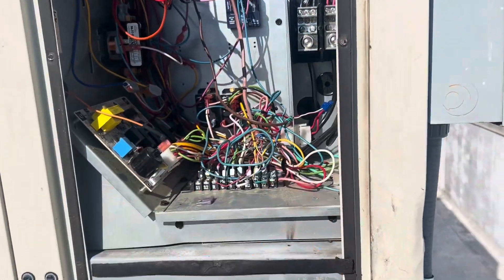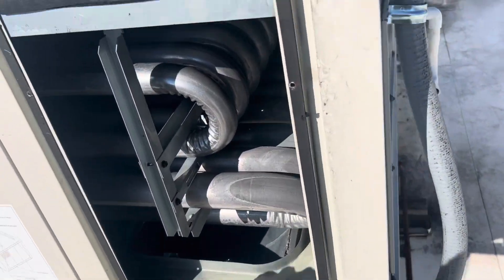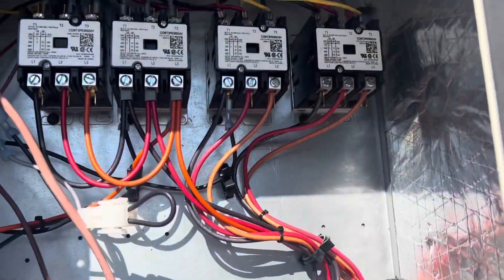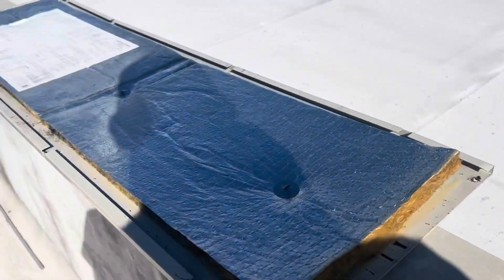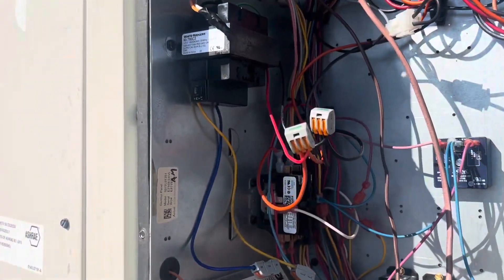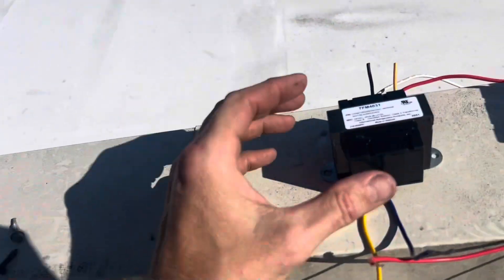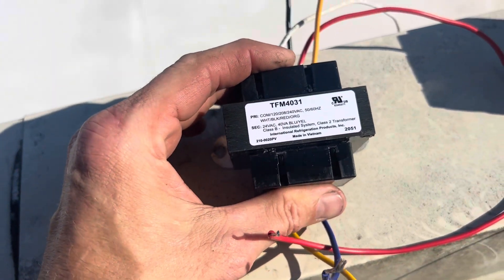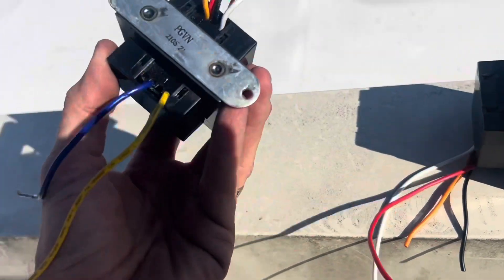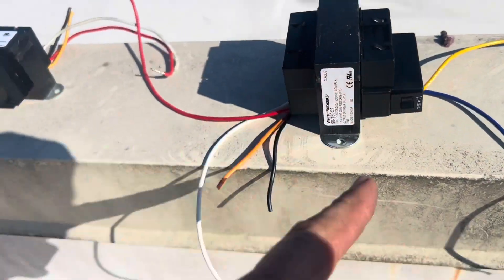Alright, so we're on a delay. The only thing in between everything was a delay. Blower pulled in, first and second stage cooling pulled in. So what I originally took out of there was a 60 VA transformer, and I put in a 40. But that shouldn't have mattered — this is definitely what died. And that's on me.